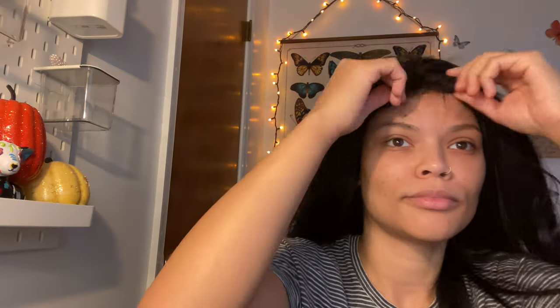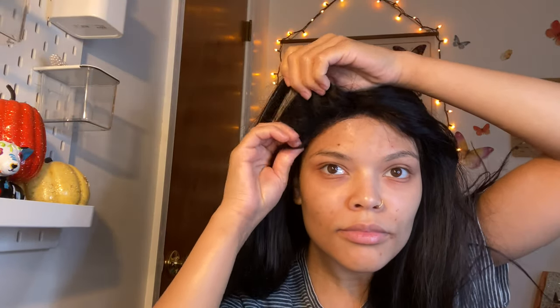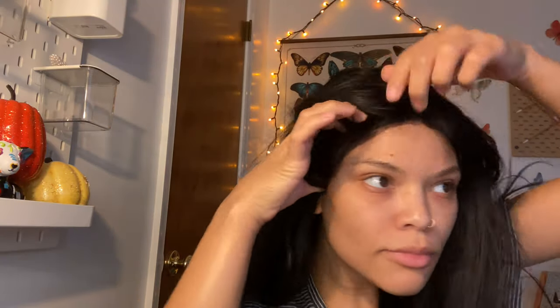Now it's time to apply the wig — I'm just going to put it on upside down and then adjust it to however I like it and wherever I want my part. Then with the glue that's already on my hair, and a little bit still on my forehead, I'm going to push down my wig so it's nice and sticking, then hit it with the Dyson again to make sure it's all dry before I brush it.